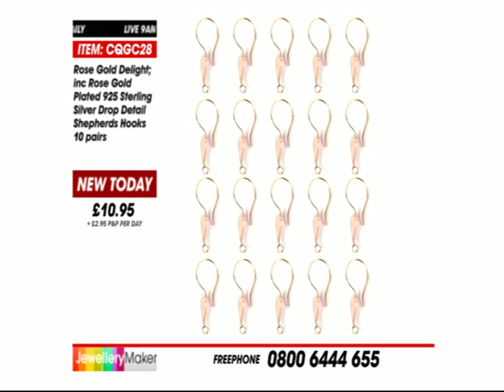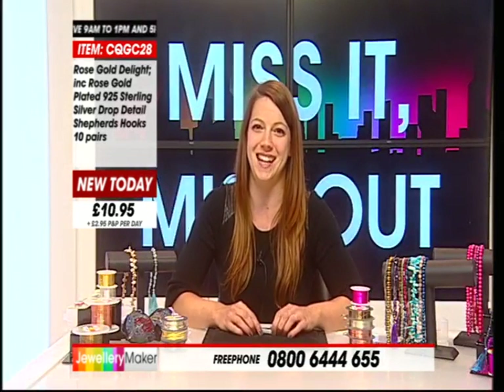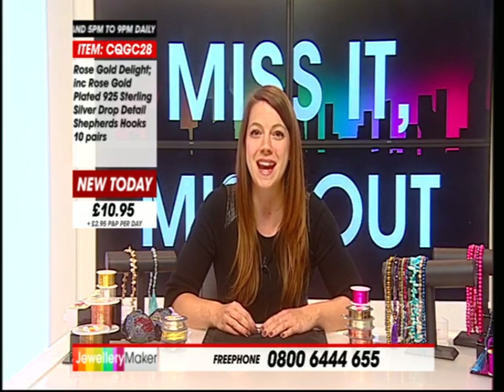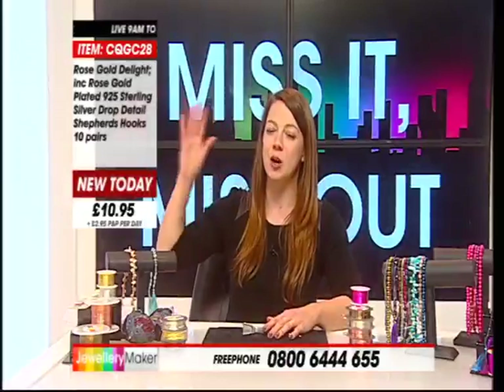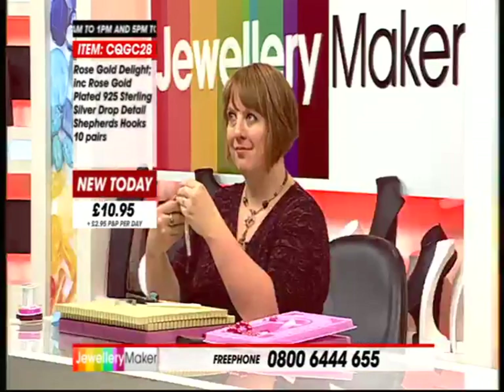So get involved. Anything you want to text us today, please feel free — we do like it when you get interactive with us. The number is 60777, but don't forget to put JMStudio at the beginning of your text message and that will make sure it gets to us. It could be for me, for the lovely Laura, or for any of the crew.